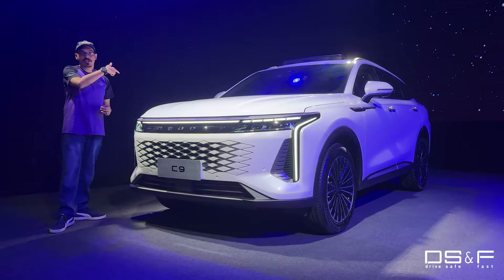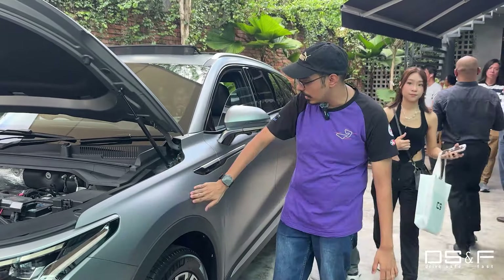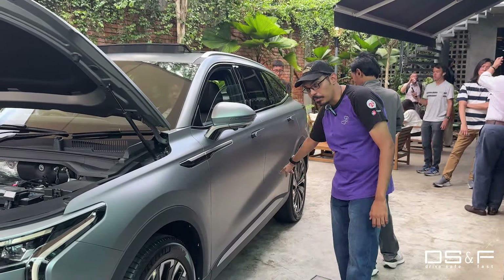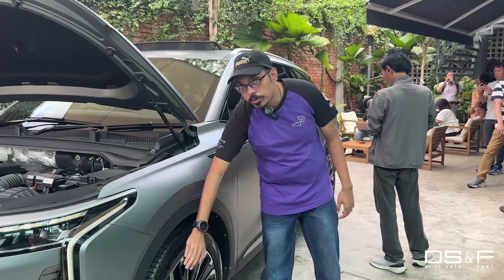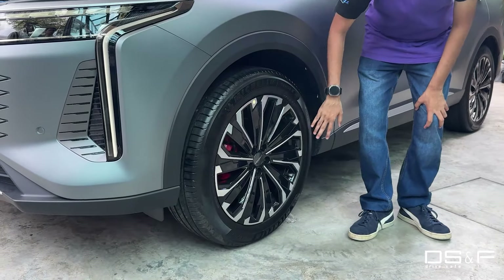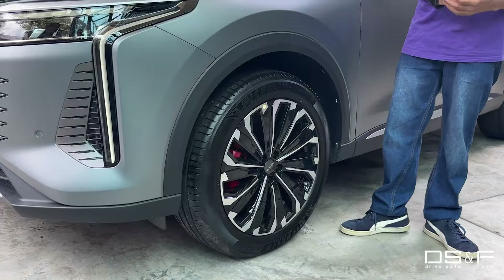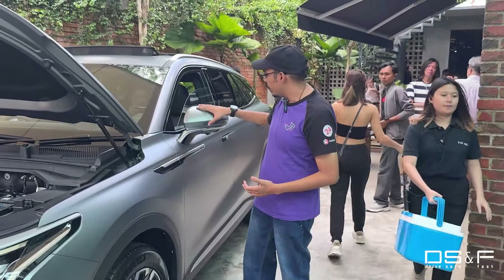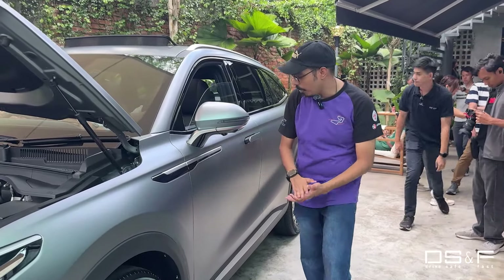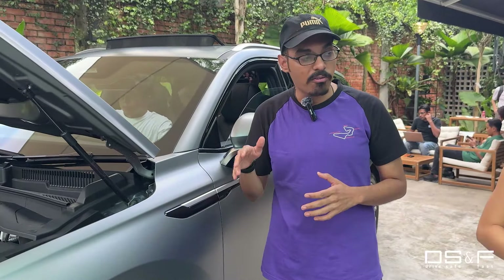Off to the side, you'll notice immediately that there are some muscular haunches and a very premium element going on here which is technically mimicked further down as well. You've also got these massive 20-inch Michelin wheels with 245/50 profiles, as well as two-tone alloy covers which cover mostly the entire wheel — very typical of premium cars. And then these very chunky wing mirrors with your signal indicator and not one but two separate cameras, denoting the ADAS features and the premiumness of this SUV.